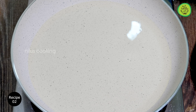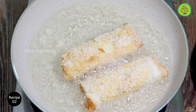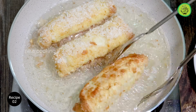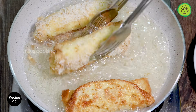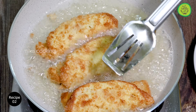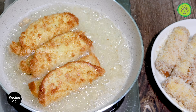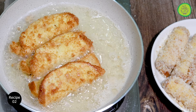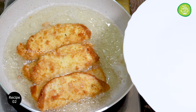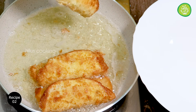Let's deep fry it in the pan on high flame. Now we are ready — the bread snack is done. Please try this recipe and share it. Please like and share this video.